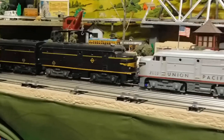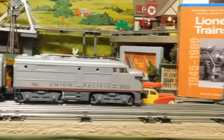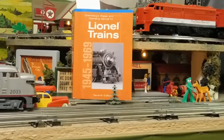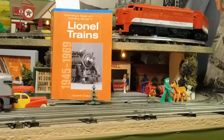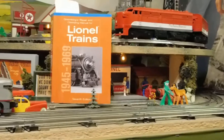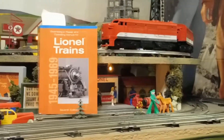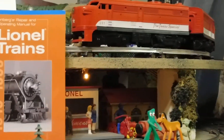I'm not sure if I enjoy restoring trains more or running trains more — probably restoring them and then running them and having the satisfaction of knowing that I saved something from the past, just like I did with these Texas Specials up here.